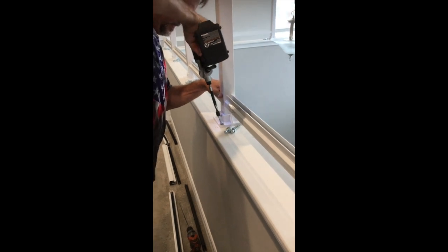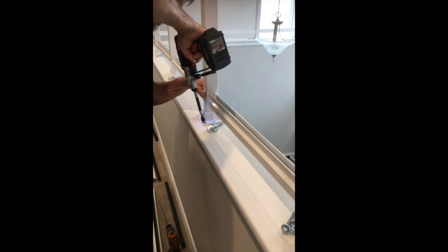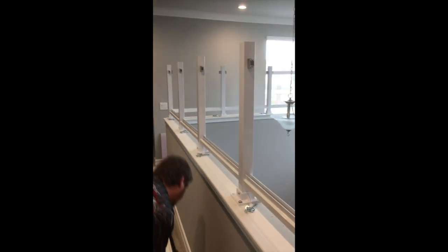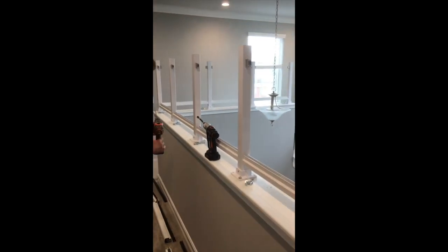You have four lag screws per base. Snug them just a little bit — don't over-tighten, they will snap off. Do that all the way down until it's secured.